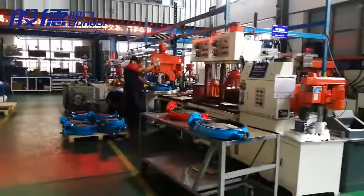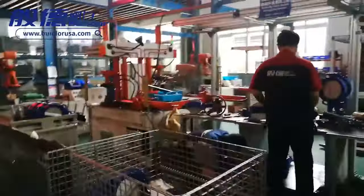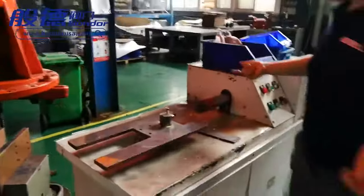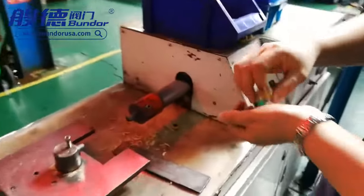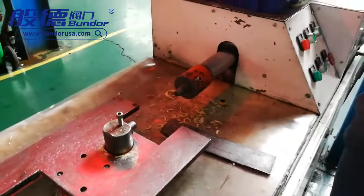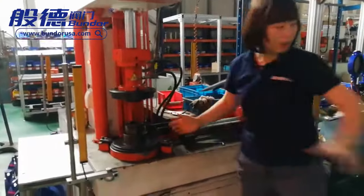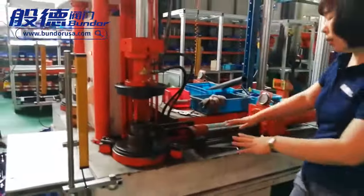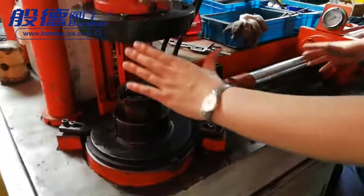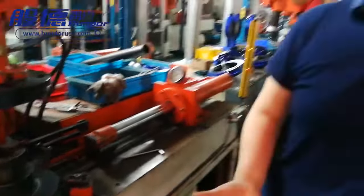We have two assembly lines for the valves. Let me show you our assembly machines — very advantageous machines that we designed ourselves. This machine's function is to press the bushing into the valve body. This other machine is also designed by us — it can press the seat and disc into the valve body, while simultaneously pressing the shaft into the body. So these two operations are combined together, and the assembly time is very quick.